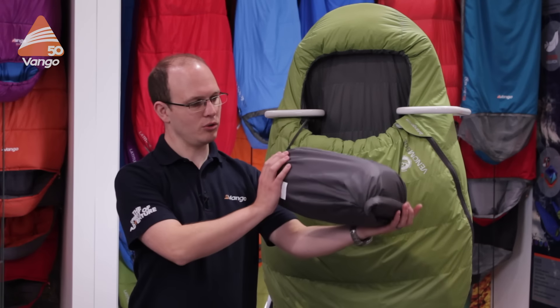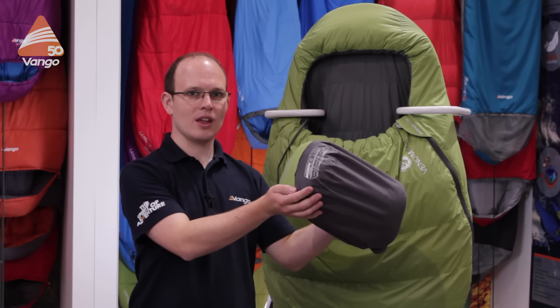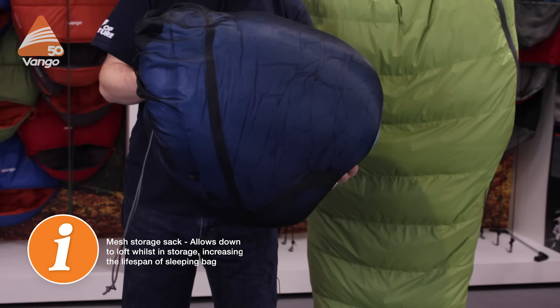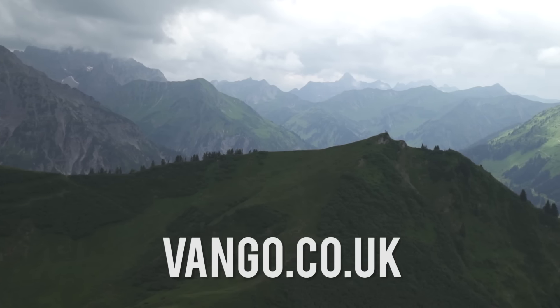For storage we have two options: we have our roll top dry bag stuff sack, but for long-term storage it's best to store the sleeping bag out of that, which is why we include a storage sack like this. If you'd like to find out more about the Venom or other sleeping bags in the range, visit vango.co.uk.